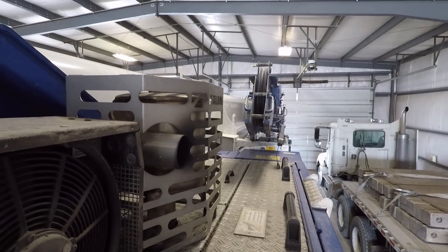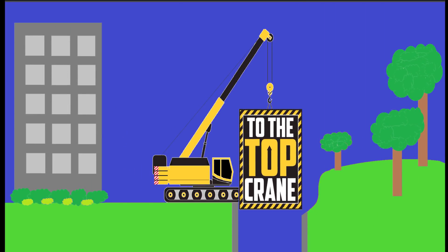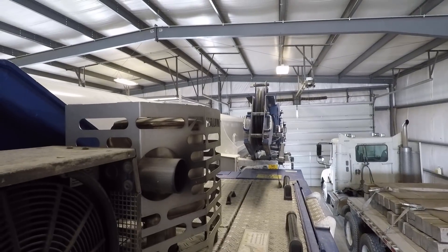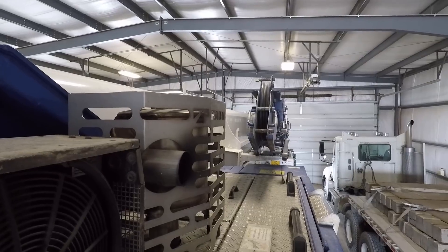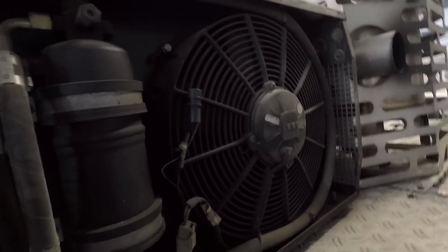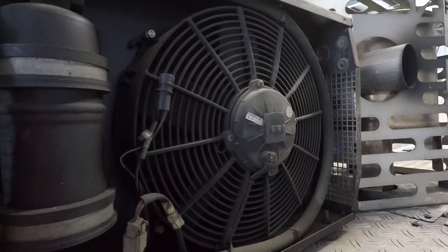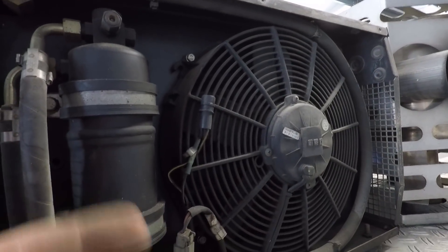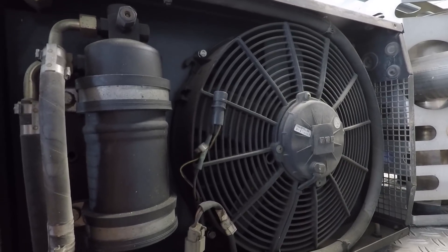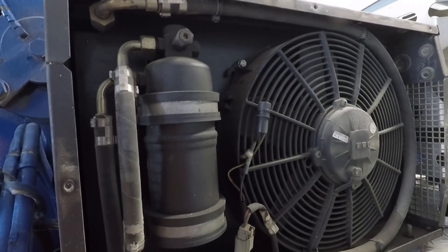Hey there YouTube, Jimmy with To the Top Crane. Got another crane repair — this could apply to most any machine that's got air conditioning. The air conditioning in the upper stopped working. When I refer to upper and lower: got the upper cab and the crane portion, and then the lower cab is the carrier with the tires and wheels on it. Anyway, the air conditioner had quit in the upper.